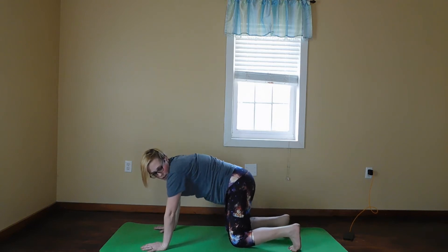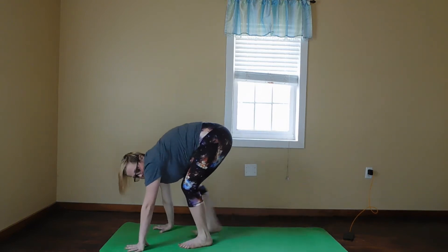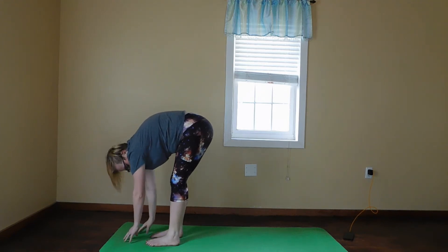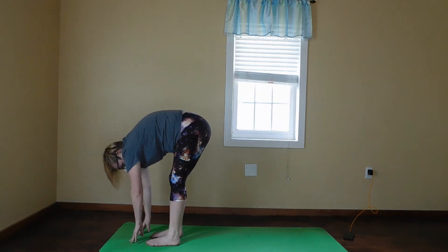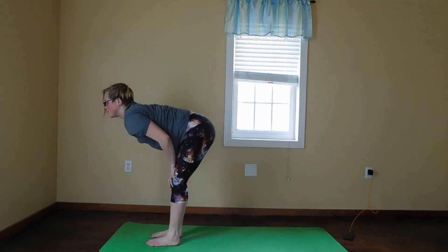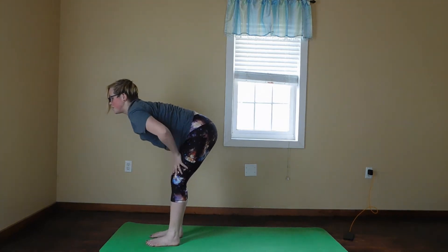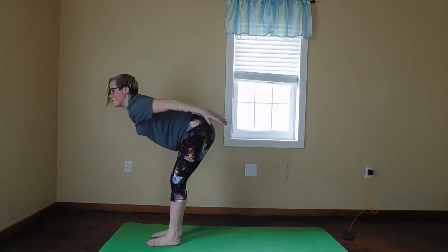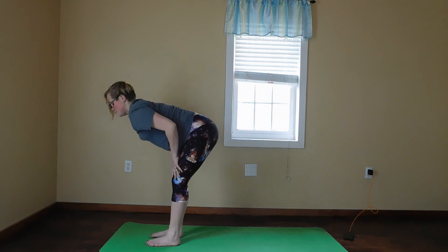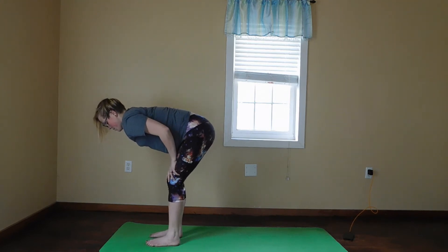You're going to walk your feet to the front of the mat and go back into a forward fold. On your next inhale, you're going to do a half lift. You can have your hands on your thighs, or you can go back into airplane — whatever's most comfortable.